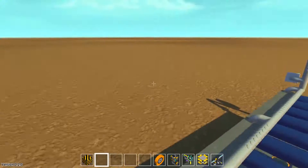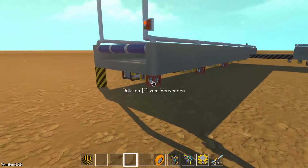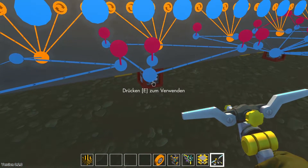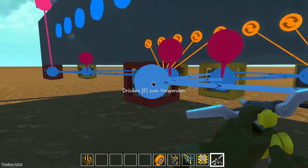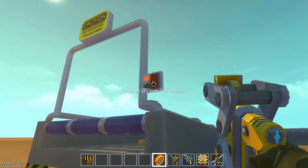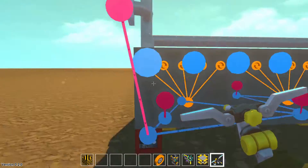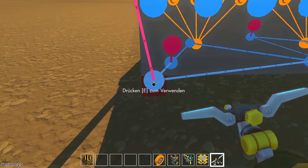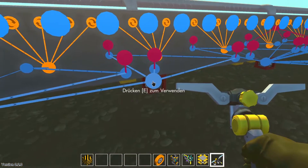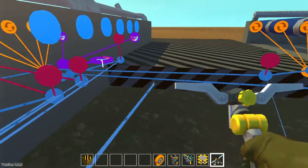Nothing works yet. To get this thing working you need to connect all those red logic blocks, because every sensor is connected to this red logic block and it's an AND gate. So we have to set it to ON so it will work. You have to connect the first red logic block from this button — this one to this.